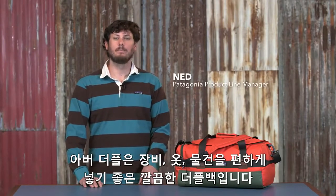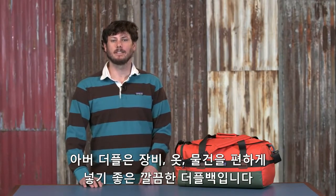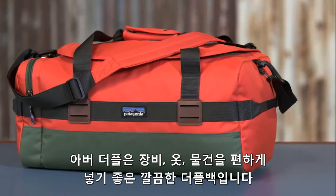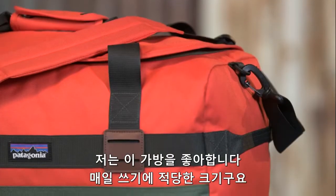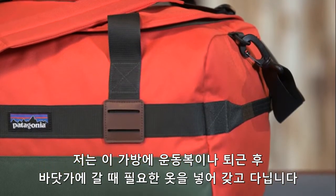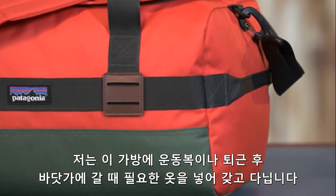This is the Arbor Duffel 30 Liter. It's a classic duffel with basic organization that carries your gear in style and comfort. This bag is one of my favorites. It's just the right size for daily use, whether you're taking extra clothes or a towel to the gym or heading down to the beach after work.